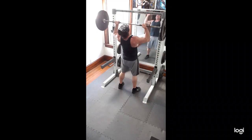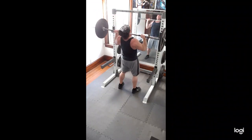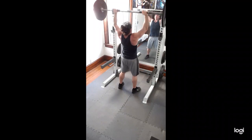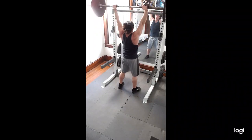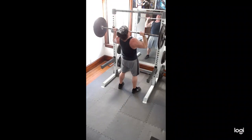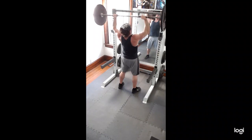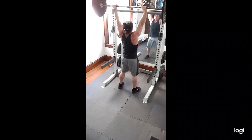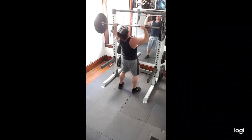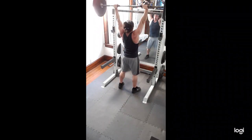Then I did some overhead press. This is 135. I think I hit 6 on this one. I just wasn't feeling it on my right tricep, probably from bench pressing yesterday. I think maybe the 6th one might be a grinder — yeah, a little bit of a grinder there.